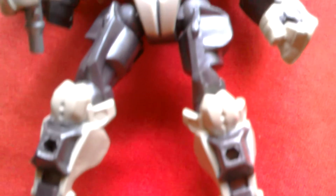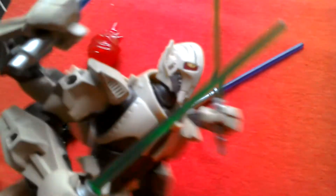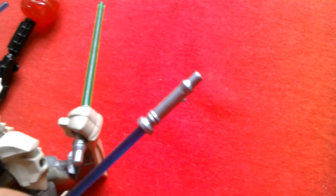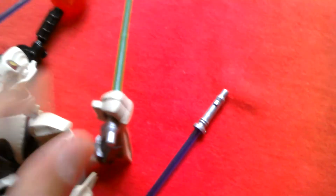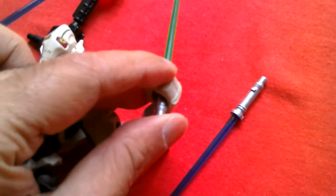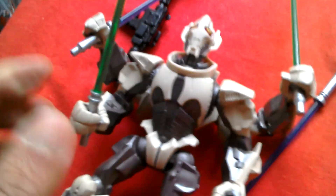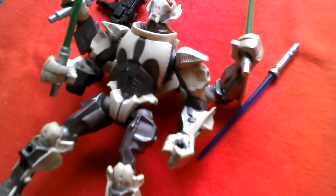One last look — sorry about the lighting, it's a bit grey today. Here's a good look at the lightsaber — they all come with nice hilts. There's no way to get two of the lightsabers out, but this one does come out. But you get the idea — alright, cheers, bye.